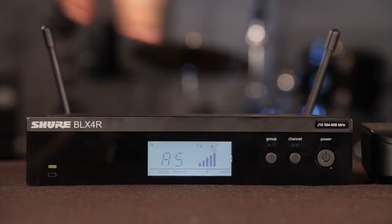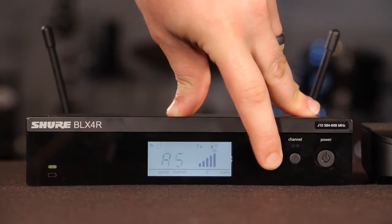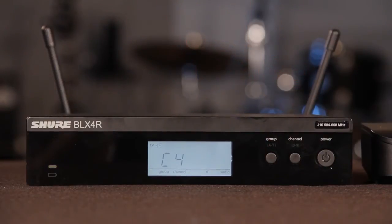Hold the group button on the receiver until the display begins to flash. While the display is flashing, use the group button to cycle to where you want. When you release the button, the receiver automatically performs a channel scan.